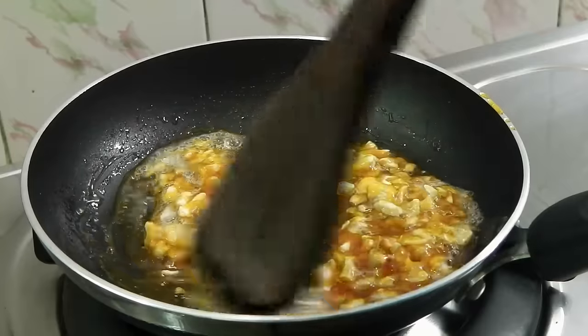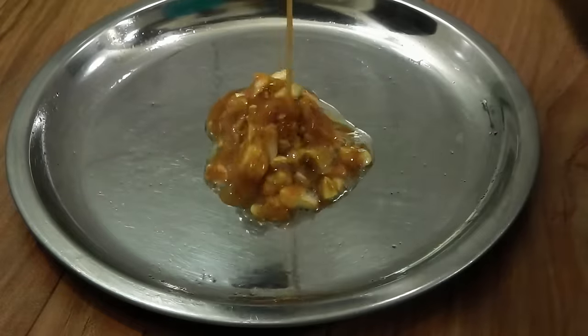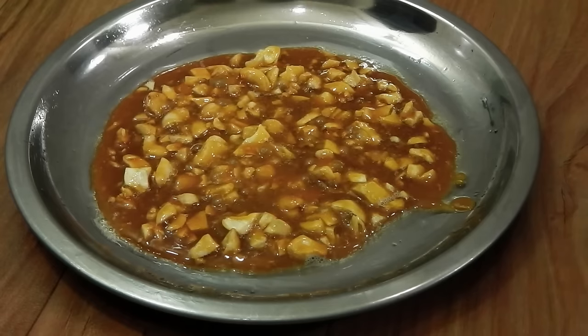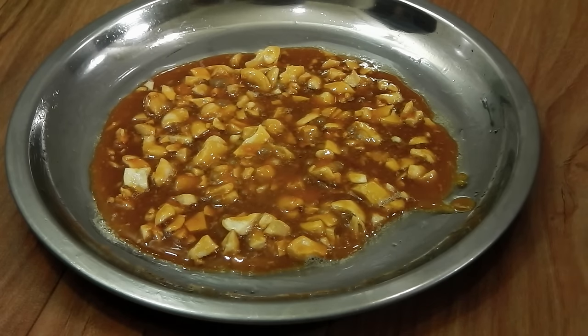Transfer this mix into a greased plate. Now we are going to leave it to set for about 10 to 15 minutes.